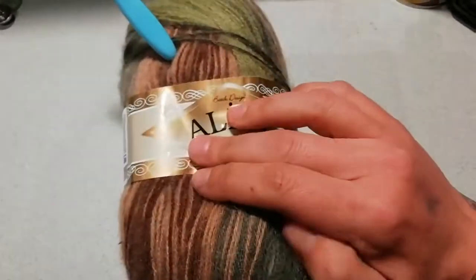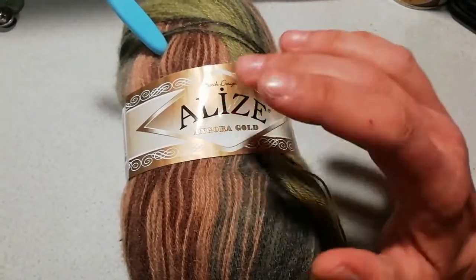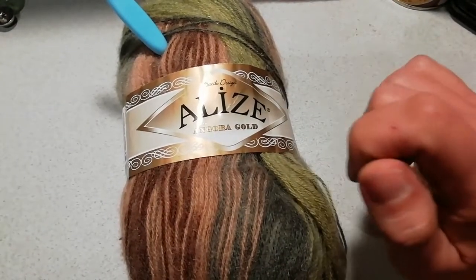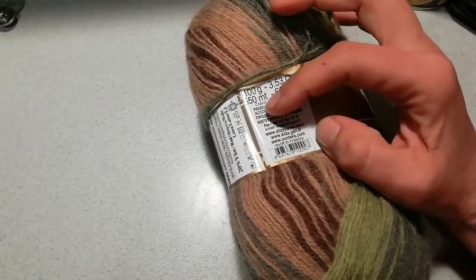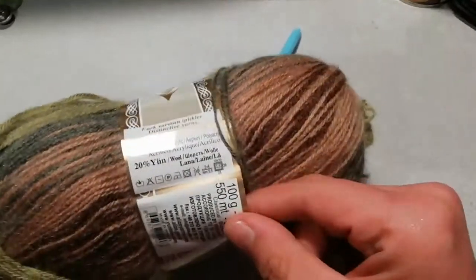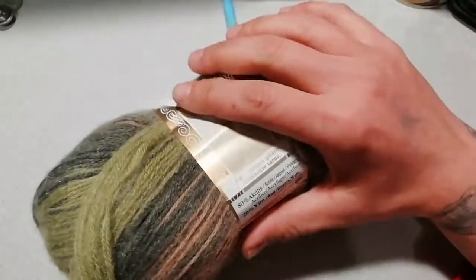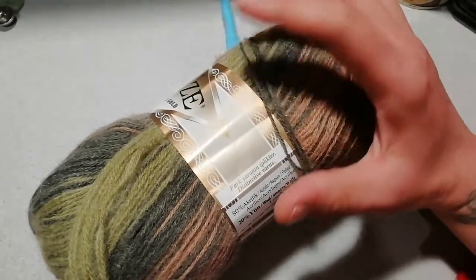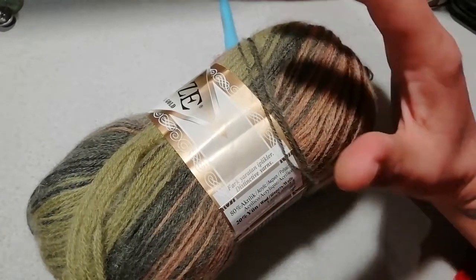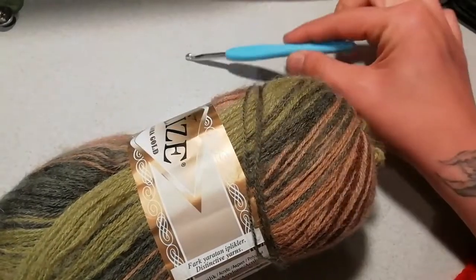Ciao a tutti e benvenuti sul mio canale. Oggi per la realizzazione del nostro vestito andremo ad utilizzare questo filato: filato Alise Angora Gold. Le caratteristiche sono 100 grammi per 550 metri. L'uncinetto consigliato è dal 2 al 4, ma per la realizzazione di questo vestito vi consiglio di utilizzare un uncinetto più grande, quindi un 4.5 o un 5. Io ho utilizzato l'uncinetto del 5 per tutta la mia lavorazione.